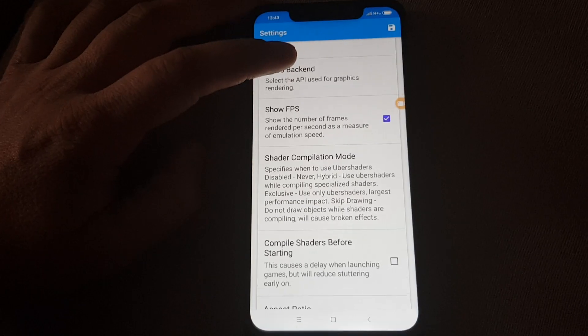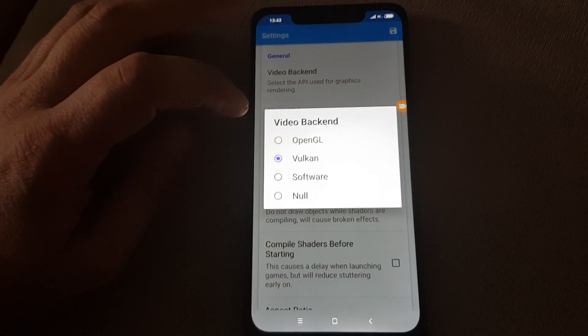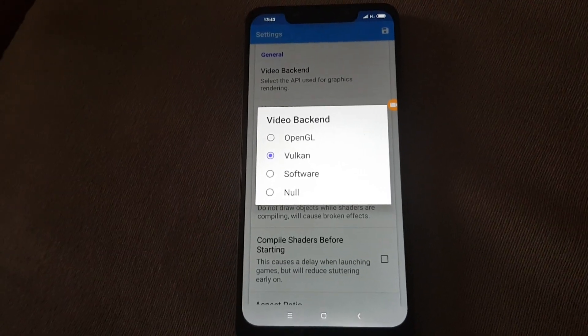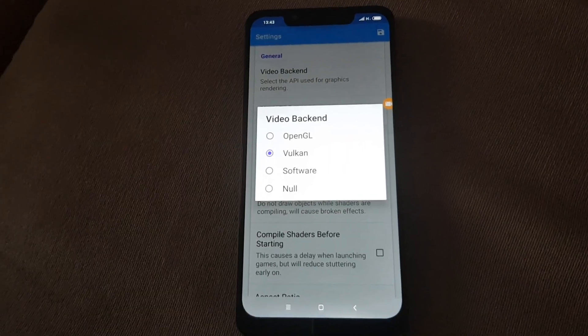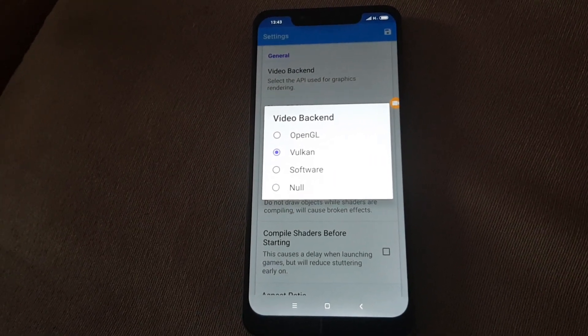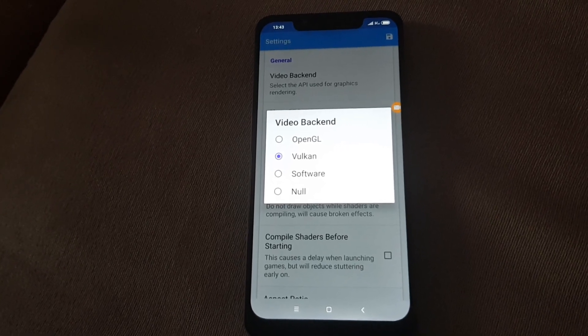This is very important, guys. For the video backend, you use Vulkan. If you use OpenGL, you will have less FPS. If you use Vulkan, you will have more FPS. So for Super Smash Bros you need to use Vulkan. Generally, for most games, to get good performance, you have to use Vulkan.